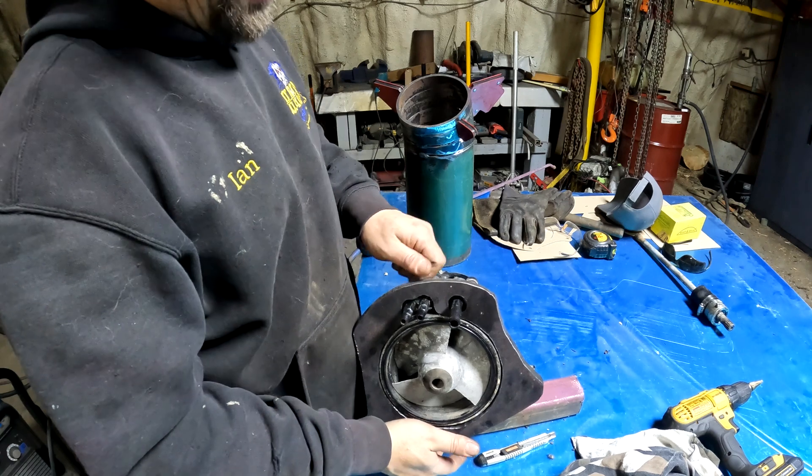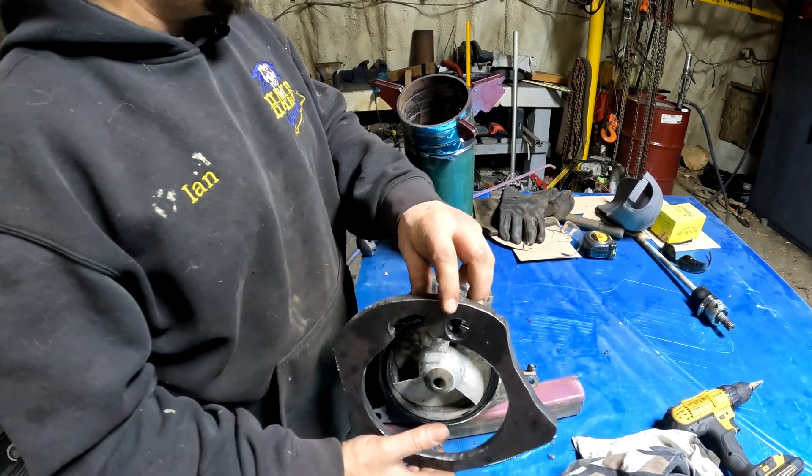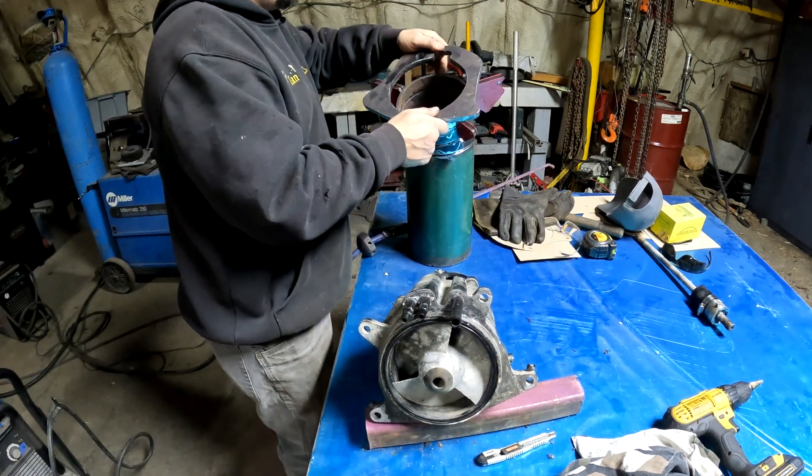We've got our plate to match — this is the intake side.